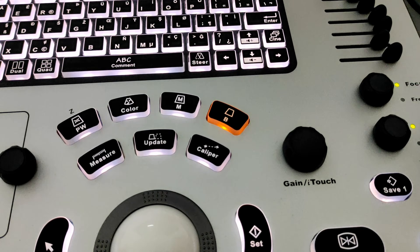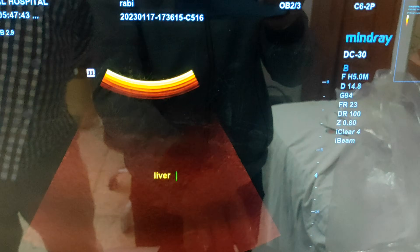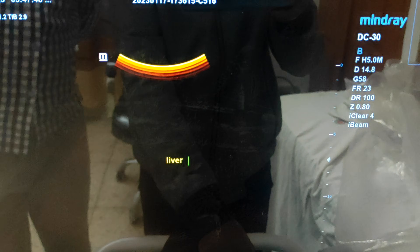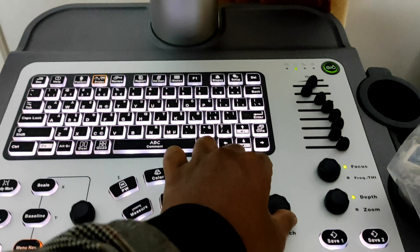This one is our gain or eye touch button. If you rotate it, your screen will get brighter — that means gain increases. You can increase or decrease the gain of your screen by rotating the gain button. The gain level is increasing and decreasing by rotating the gain button.